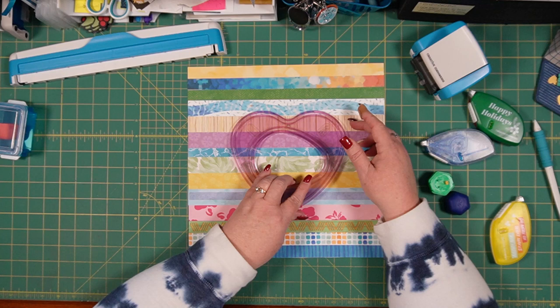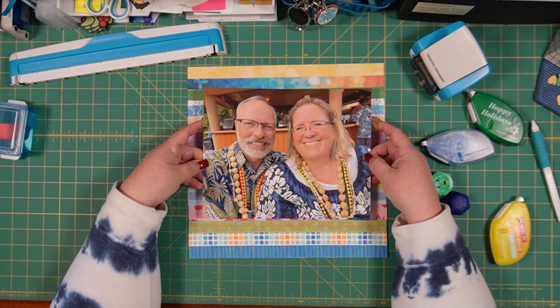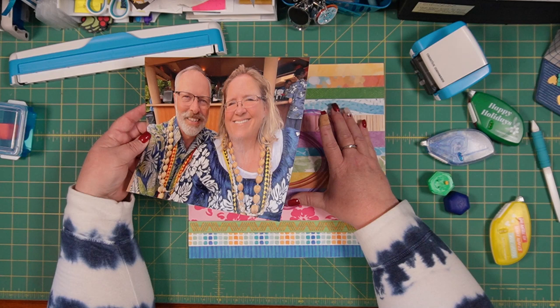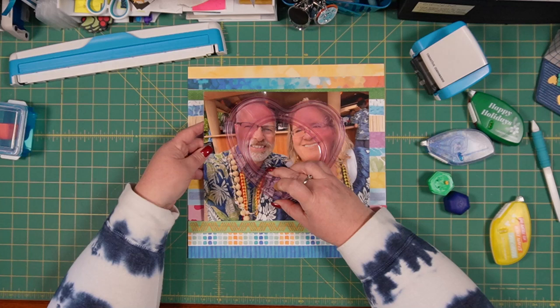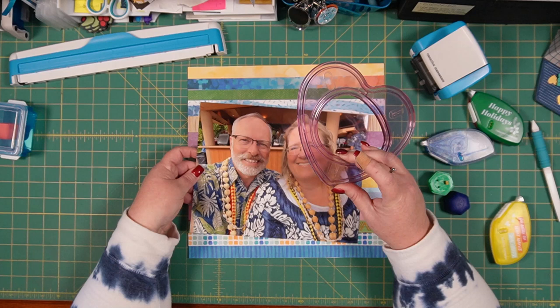You can do this a couple of different ways — you can cut the template shape into this page, or you can cut the template shape into your photo and then adhere the photo to the page. There are a couple of different schools of thought where that's concerned. If you're worried about possibly making a mistake when you cut this, you might not want to cut your photo and then adhere it onto the page. However, if you're not sure where you want your photo to go, then you would want to cut the photo first and be able to move it around wherever you want it.